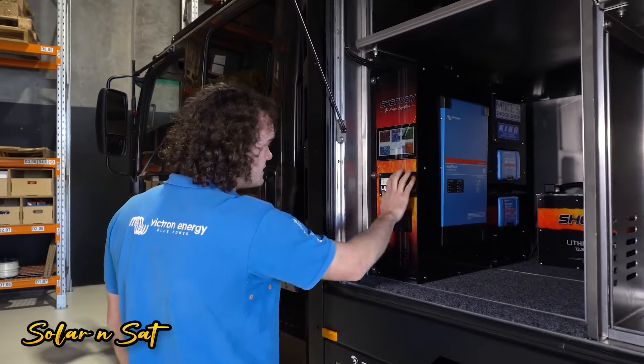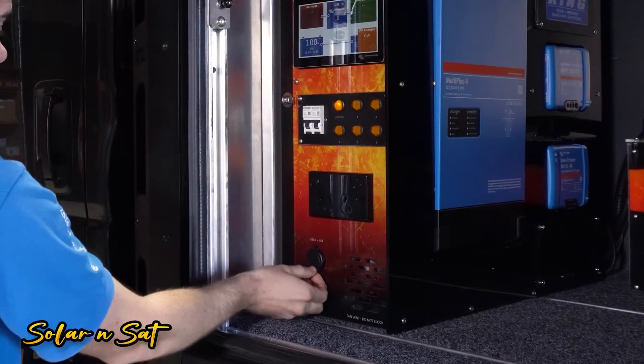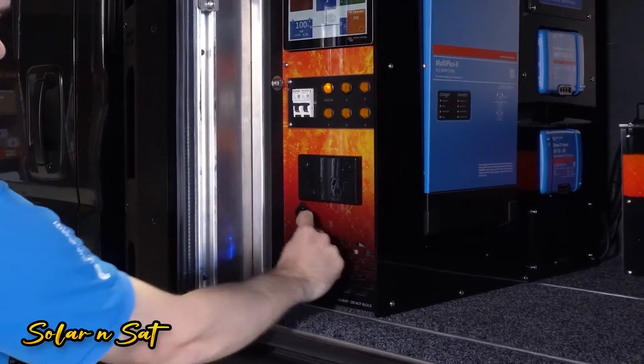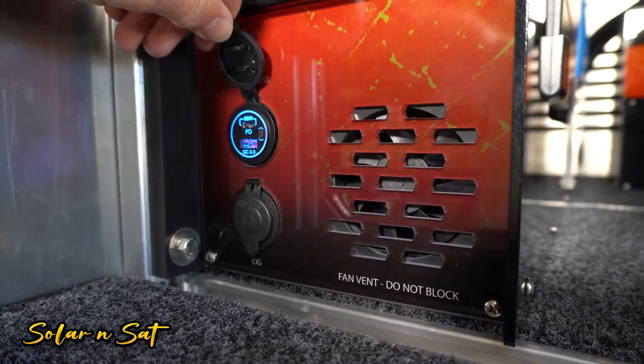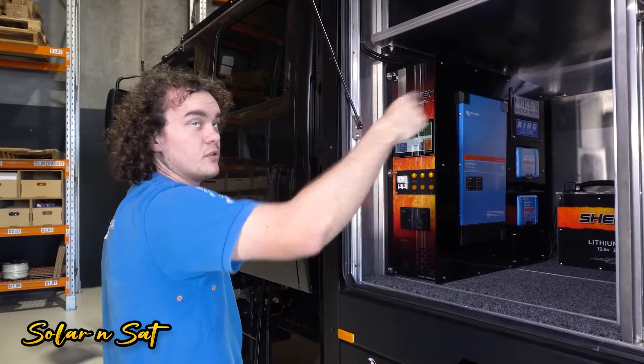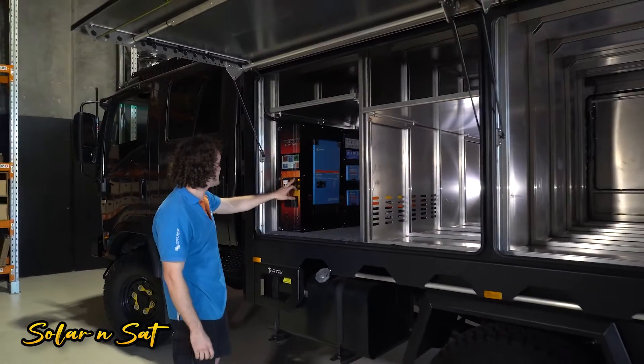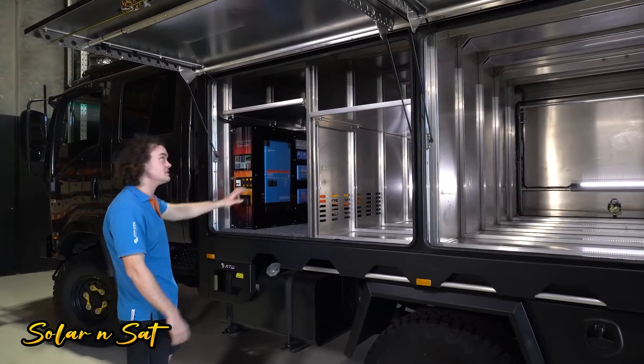We've got our switch panel here with six switches on it. We've got one dedicated for the cigarette socket and the little USB-C point at the bottom. The other two we've used for our lighting — we've put four lights around here, one on each door. Left side on the left switch, right side on the right switch.